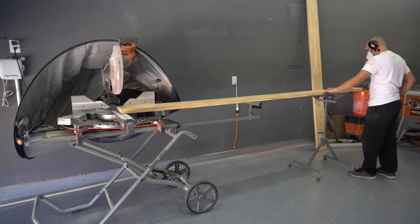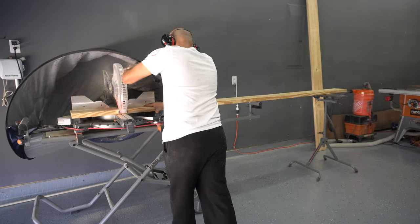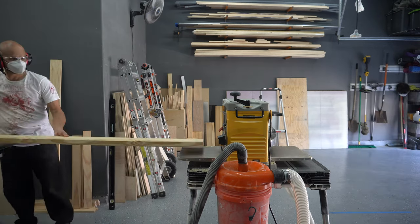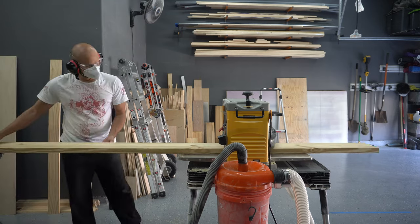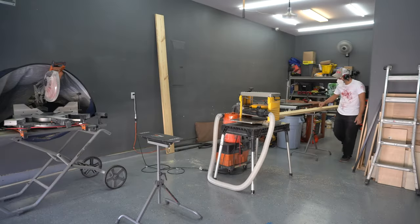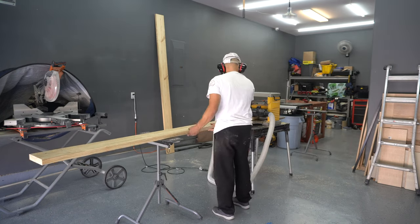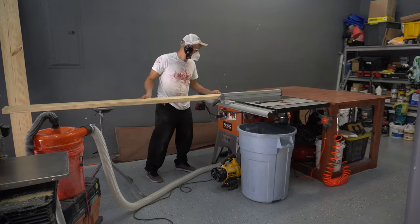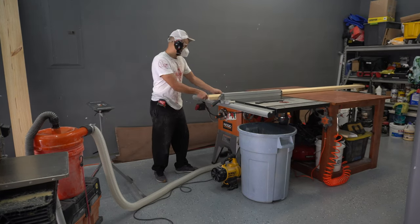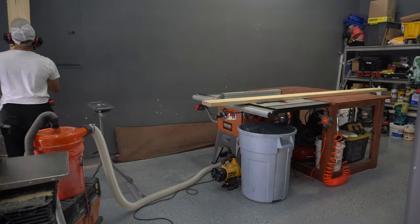With the cabinets constructed, we move to the countertop. I rough cut the 2x8s for better handling, then run them in my planer to flatten them as much as possible and avoid excessive sanding later. If you don't have a planer, just make sure you have plenty of sandpaper and elbow grease. I try to find the straightest edge and run that against my table saw fence, then rip them to size. They won't be perfectly bookmatched, but clamping force will join them later.